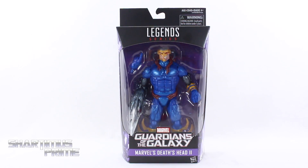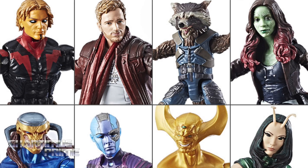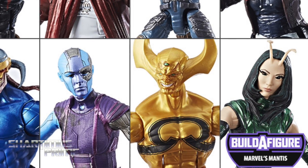What's up you guys? Shardomus Prime here doing another Marvel Legends action figure review on the Guardians of the Galaxy Mantis Build-A-Figure wave — Death's Head 2! If you're trying to pick up your Guardians of the Galaxy Marvel Legends figures, you can get them at BigBadToyStore.com! Click the link in the description below!